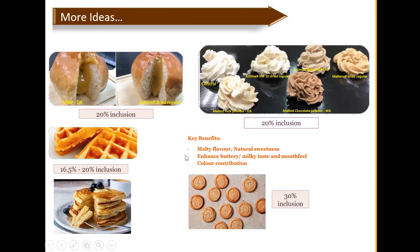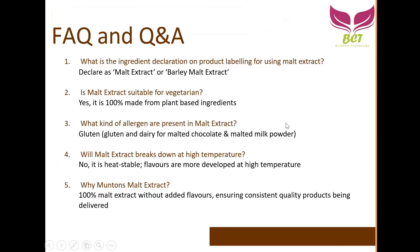Now is the FAQ and Q&A session. You can post questions in the chat box. We will also share a sample request link in the chat — just fill in your name, email address, and select the available samples such as EM10, malt chocolate powder, malt milk powder, and RMC70. Just submit the Google form. We will go through the commonly asked questions now.